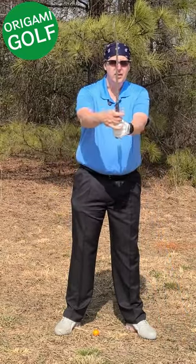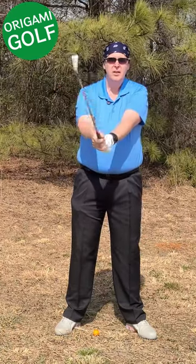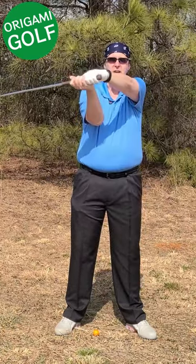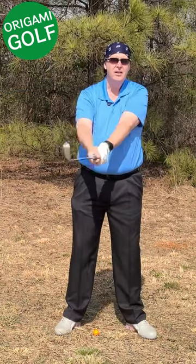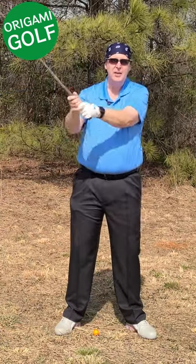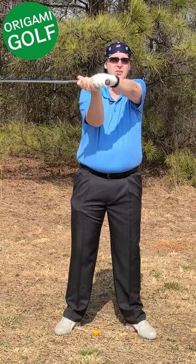Your left lead arm should be part of a folding motion. It should stay in front of your chest and not sling around like that. If you do that, you're going to bend it every time. Just fold and keep it in front of your chest.